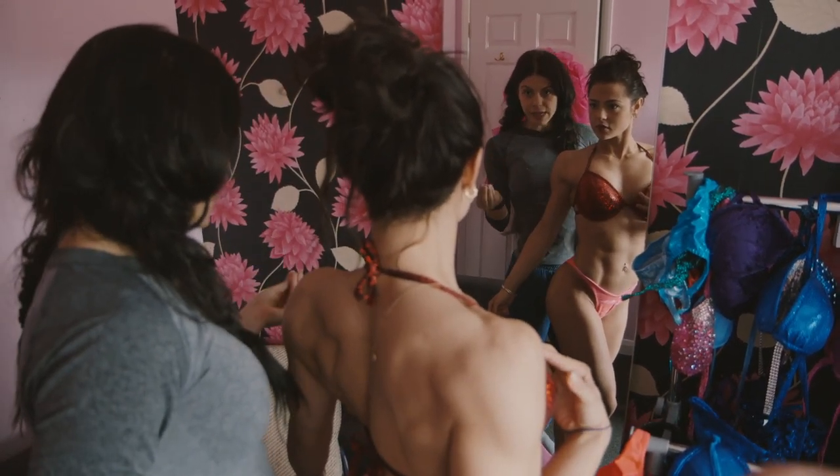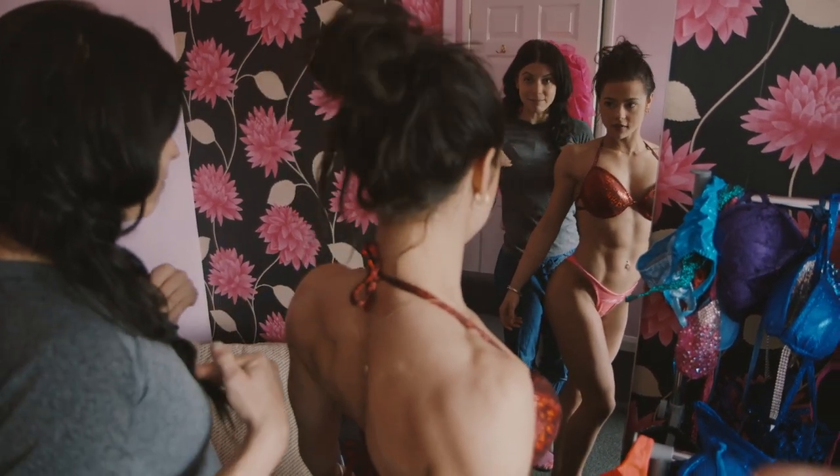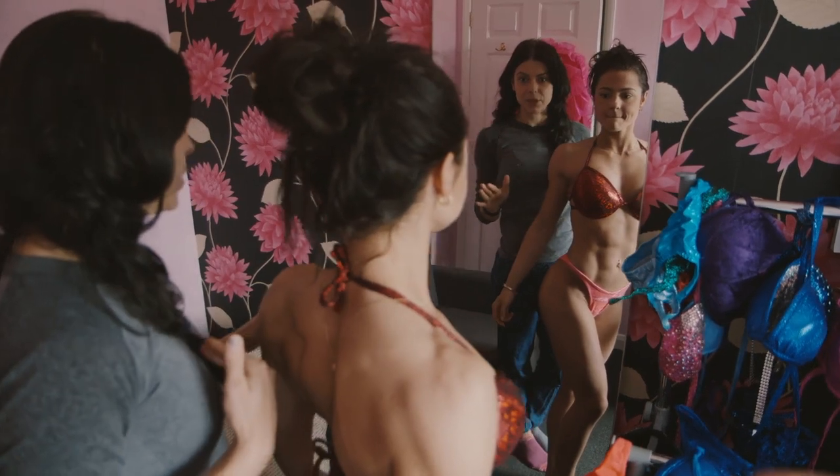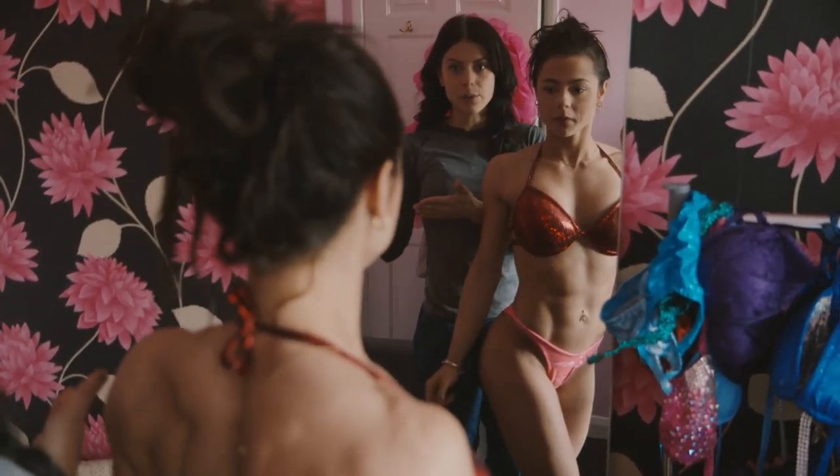You have to be careful not to ruin your tan. Once you're going to stick it, you have to make sure it stays like that, because your tan will come off as well. So be really careful.